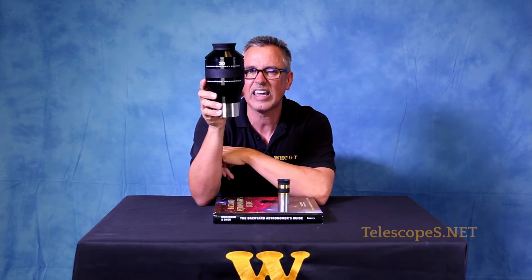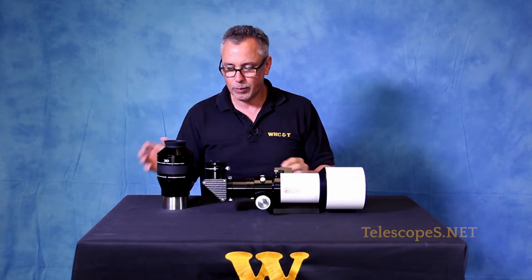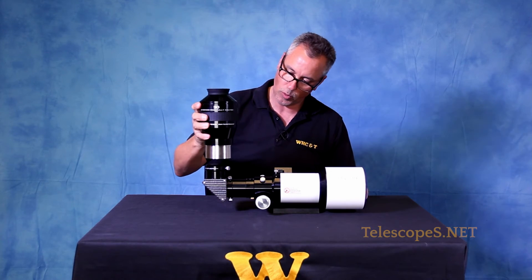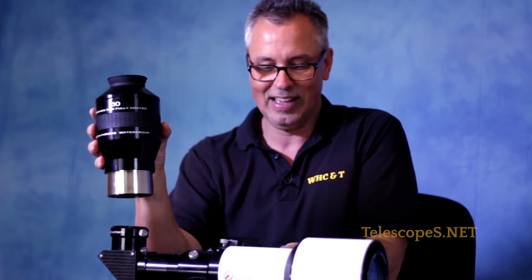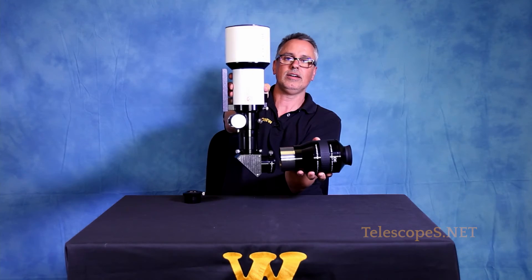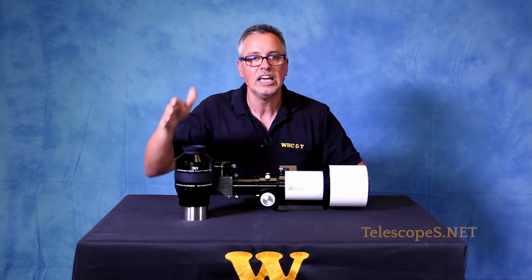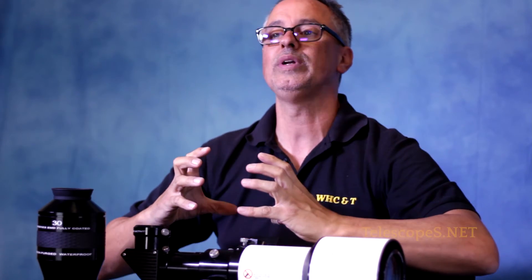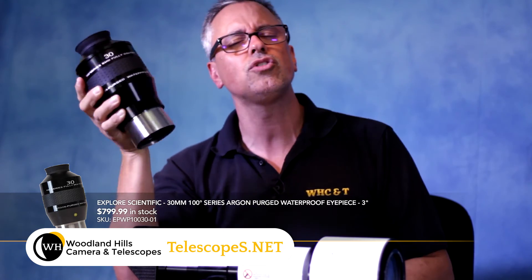Ladies and gentlemen, if you have any questions about this Explorer Scientific eyepiece, call me. Explorer Scientific — I would take this out and put this eyepiece in here, but wait a second: it doesn't fit. Looks kind of like a letter L, doesn't it? You can make different shapes with it. Explorer Scientific utilizes a large three-inch format adapter that goes on the back of their big six-inch refractor, in which case you can utilize the full potential of the three-inch eyepiece — the awesome 30-millimeter Explorer 100-degree eyepiece, ladies and gentlemen. I think it's about $1,200 or $1,300 for this eyepiece.